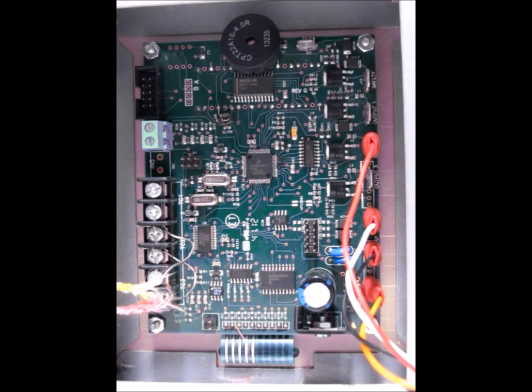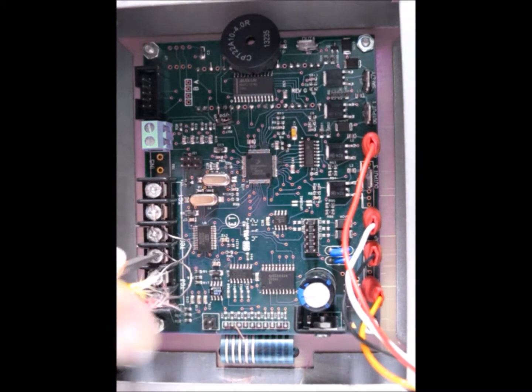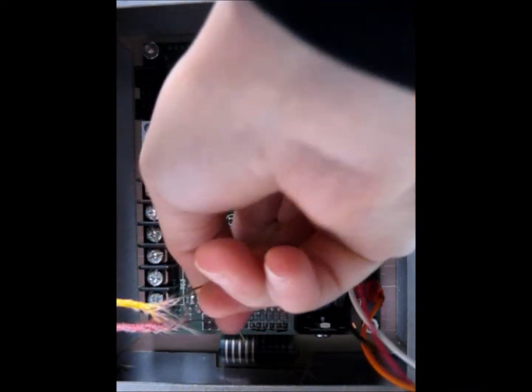Now that we've got the controller removed from the control box, we want to go ahead and remove the thermocouple. We're going to loosen these screws, and then you should just be able to pull the thermocouple off.